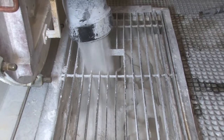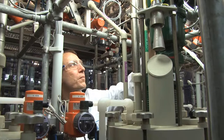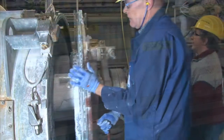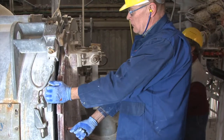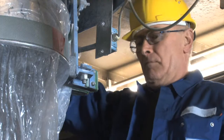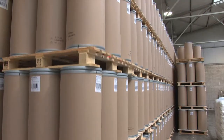To obtain Nocolok flux, the hydrogen fluoride, together with potassium hydroxide and aluminium hydroxide, is converted to potassium fluoroaluminate in a precisely defined process. KAlF4 is then separated by filtration, subsequently dried, and packaged.